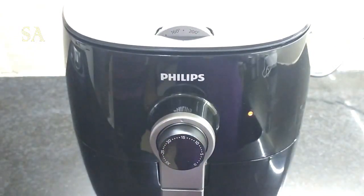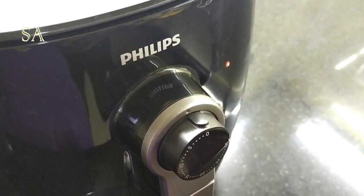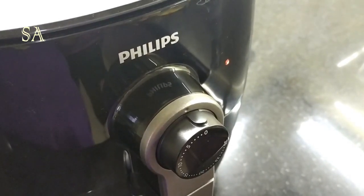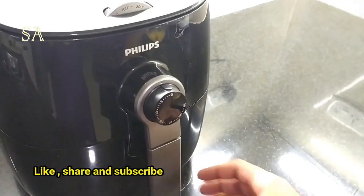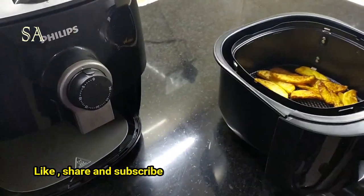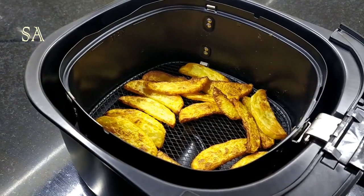This airfryer also has an automatic shutoff feature. It gives a sound indication once the food is done — when the food is ready it gives a ready signal. Now let's take out the basket and check how the potato wedges have come out. They came out really good!